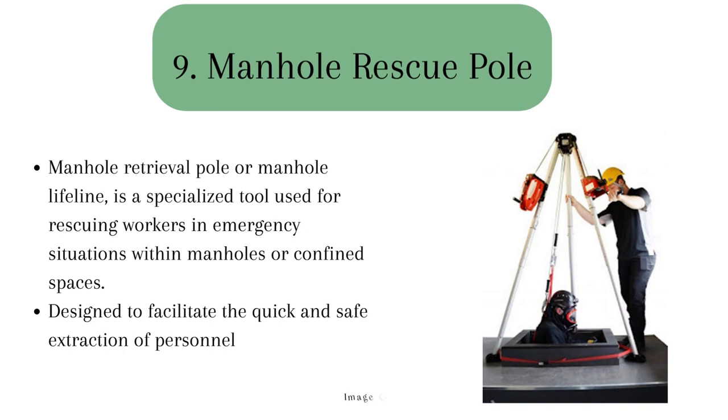9. A manhole rescue pole, also known as a manhole retrieval pole or manhole lifeline, is a specialized tool used for rescuing workers in emergency situations within manholes or confined spaces. It is an essential safety device designed to facilitate the quick and safe extraction of personnel in the event of an incident or when immediate assistance is required.